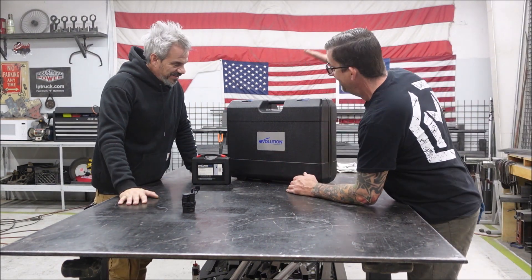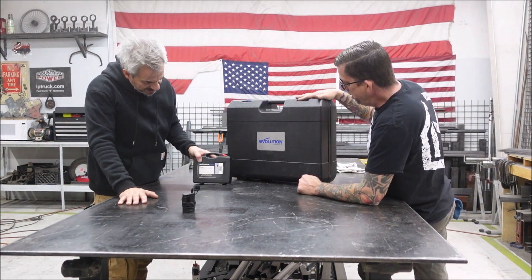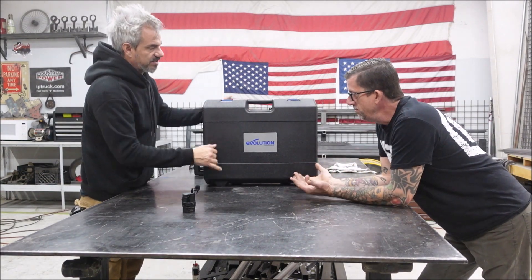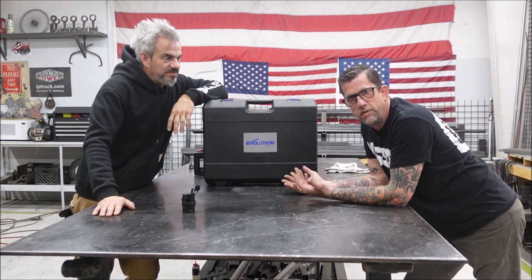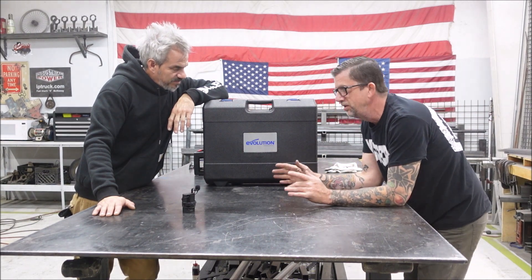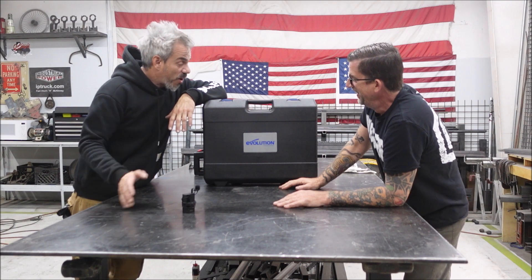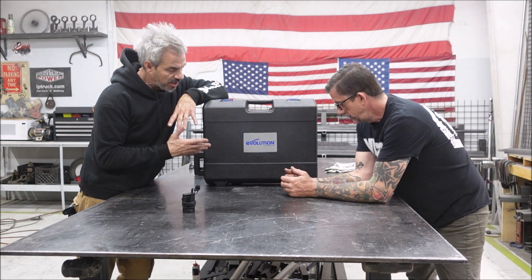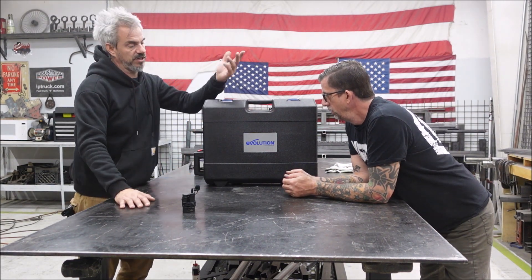Look at this - the Evolution S28 mag drill. They sent this to us. Unbelievable. So we unboxed it and did this really cool video, showed it for the first time. Neither one of us had ever set one up, used one, turned one on - nothing. So we're going to lose a little bit of that first-timer thing, but we just did this 20 minutes ago, not like we studied it for a week.